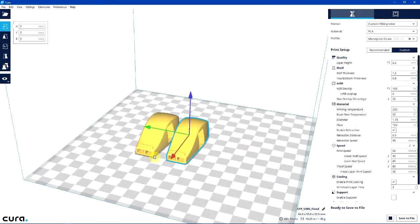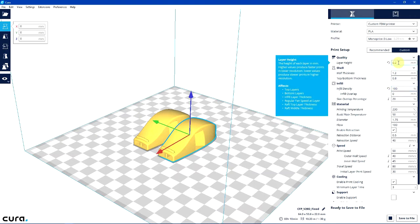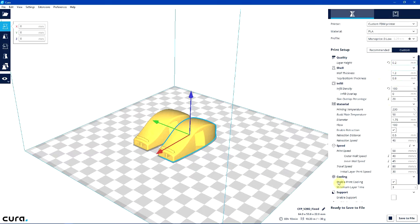The instructions for this model recommend printing it with 100% infill density, which I've got set, and it works well at 0.2 millimeter layers. The rest of the settings don't matter too much because wall thickness doesn't count at 100% infill.